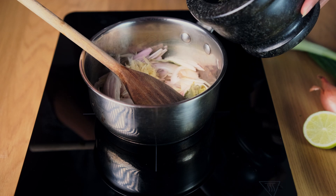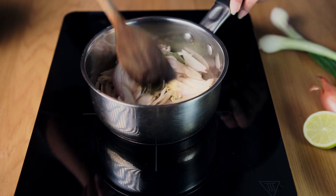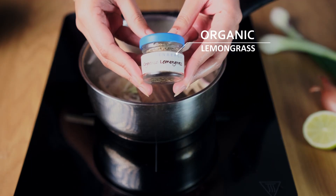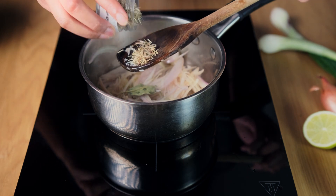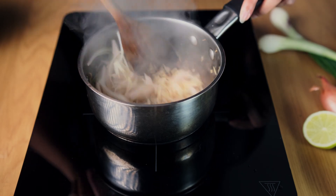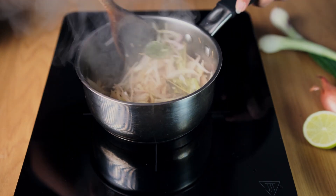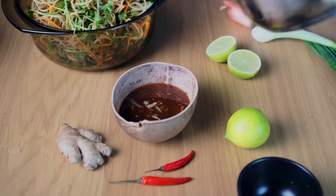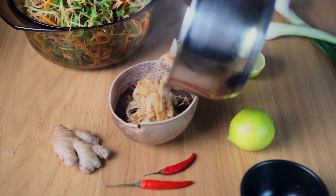Once the onions have gone a little bit translucent, add in two more crushed garlic cloves. Then add in about one teaspoon of lemongrass — we used dry because it was all we had to hand, but you could use fresh as it does work better. Cook it down until the shallots have browned. At this point you can pull out the lime leaves as you don't need them. Now combine the cooked elements to the sauce you made earlier.